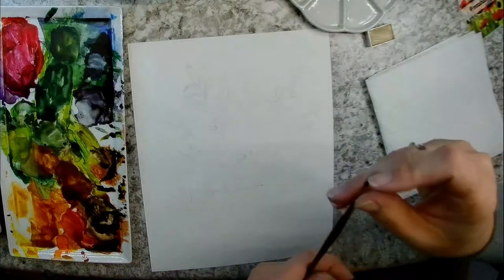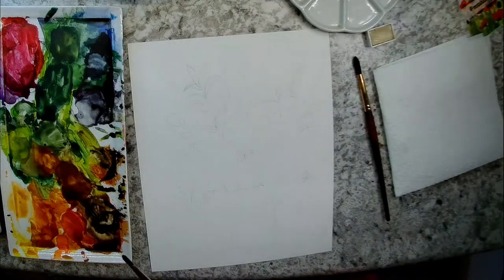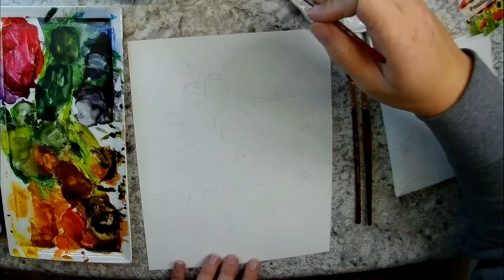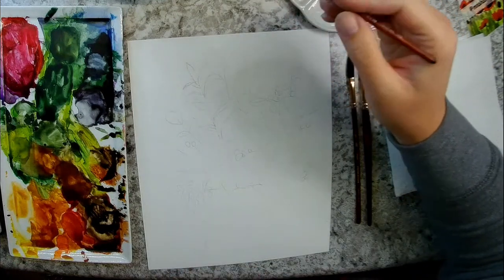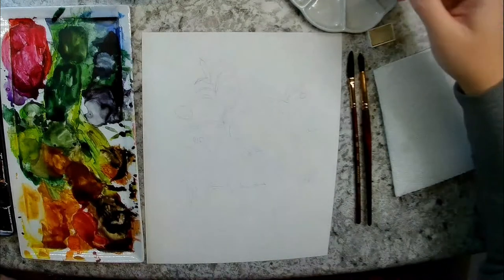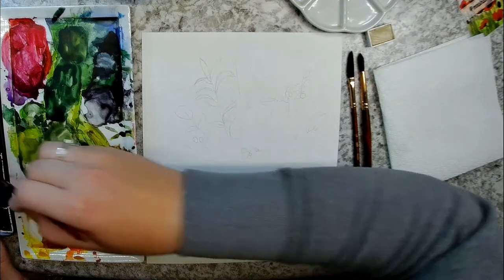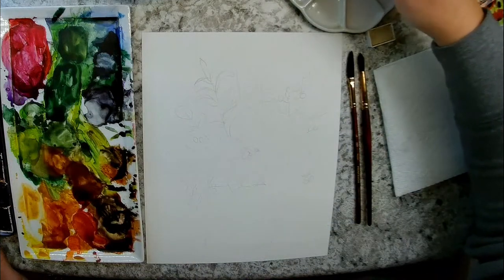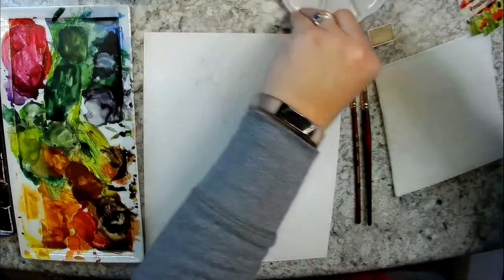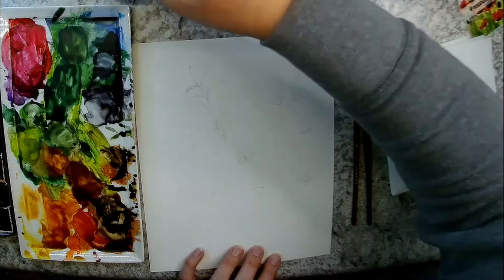Those kneaded erasers are from Faber-Castell, but Grumbacher makes them too. You can buy them for like 50 cents at Michael's or Hobby Lobby, or get a whole pack on Amazon for a couple bucks. They don't wreck your paper because you just pick up the pencil lead with them. I'm using three brushes today — these are Princeton Neptune series brushes: the round size four, the round eight, and my quarter inch dagger striper brush. And I'm using my Daniel Smith watercolor paints — just going with what I'm familiar with, which is my Daniel Smith paints.